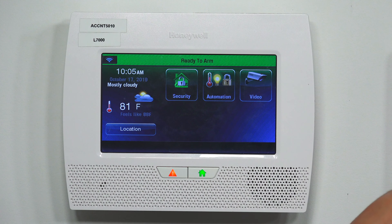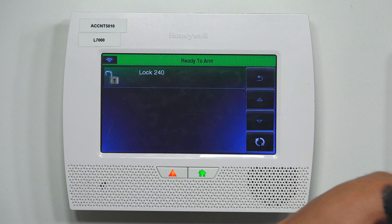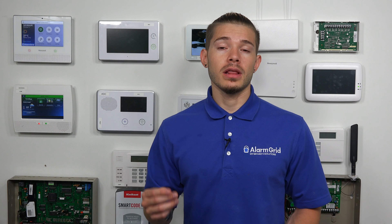Now let's go back to the L5210 and see if the Z-Wave devices are ready yet. We're not getting the error message anymore. If we go to Locks, I can actually control the lock as well — I can click on the door lock and press to lock, and it should take just the same amount of time. Z-Wave sometimes takes a little bit for the actual status to update on the hubs. To refresh, you can just back out of the screen and it should show you the updated status on that Z-Wave lock.